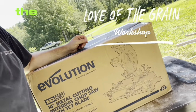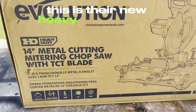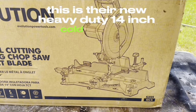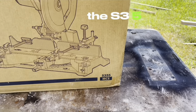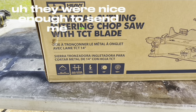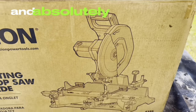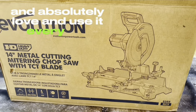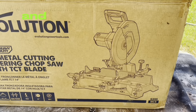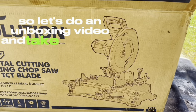Hey guys, today is the day we open up the Evolution Chopsaw from Evolution Power Tools. This is their new heavy-duty 14-inch cold-cut saw, the S355 MCS. They were nice enough to send me this. I have their original black model that I bought years ago and absolutely love and use every day. I'm excited to try out the new product, compare them, and give you a nice review. So let's do an unboxing video and take a look at it.